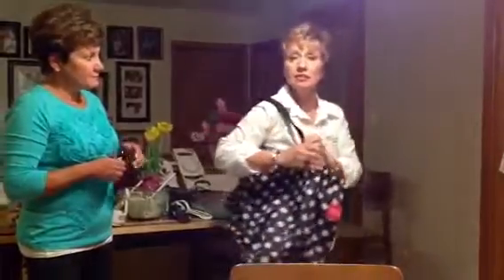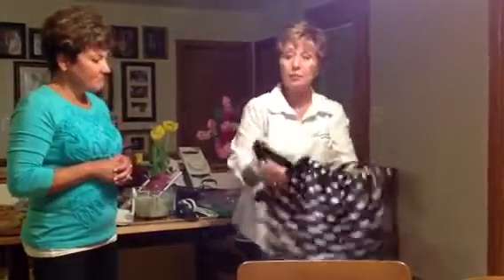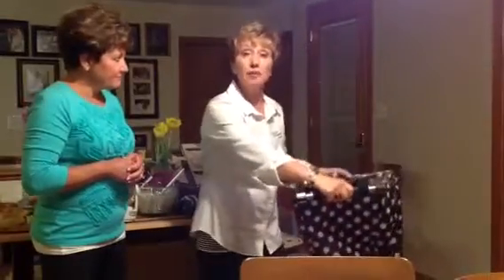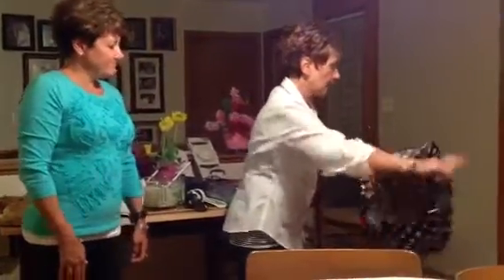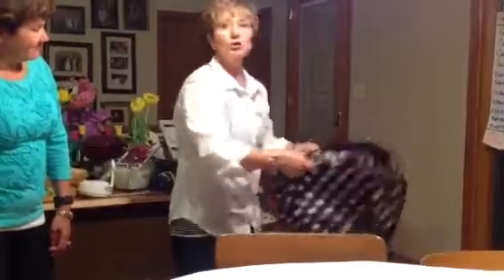Have you seen these? These are the great totes that you can use in your shopping cart. They clip right in your shopping cart. You fill them up — it holds up to 40 pounds. It's absolutely fabulous. You put them on the line and then at the end, when you get rid of all your groceries, you'll be set.